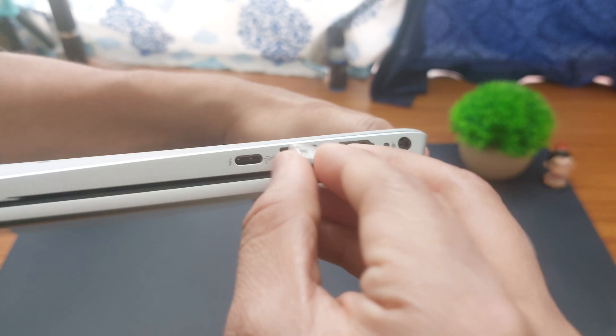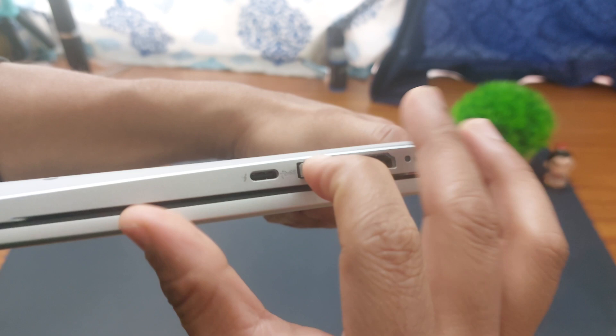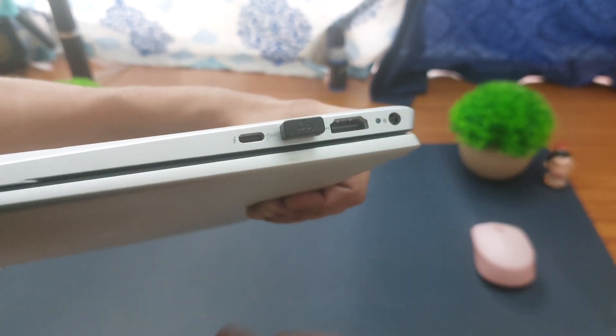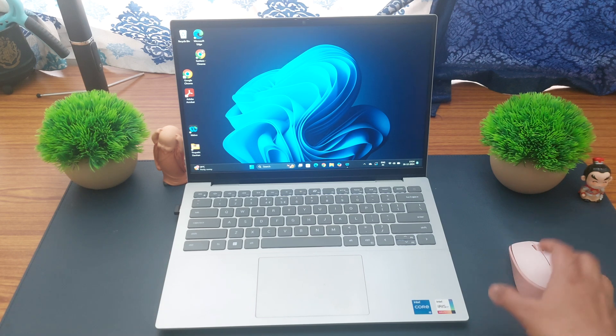Just take the mouse connector, feel it lightly, and then gently press it in. That's it — the mouse connector is now connected to your laptop.